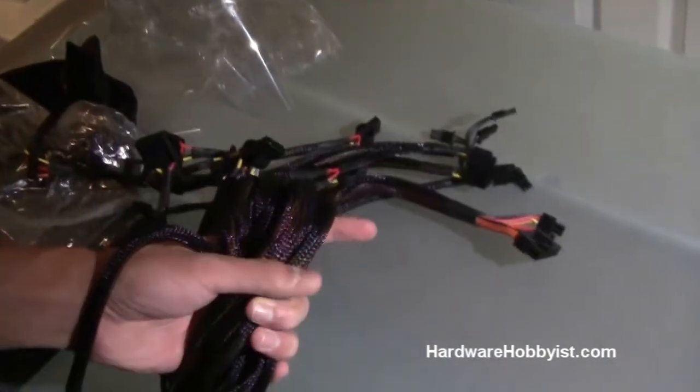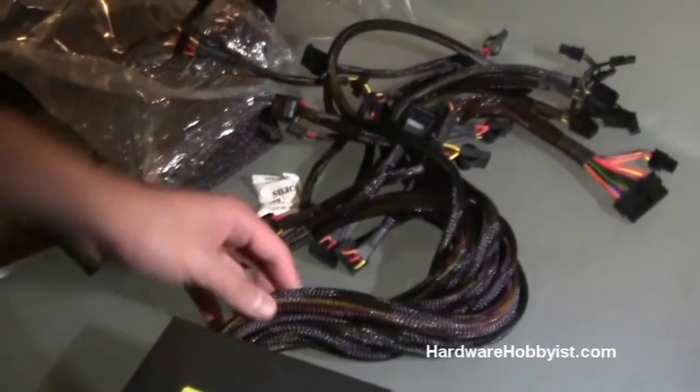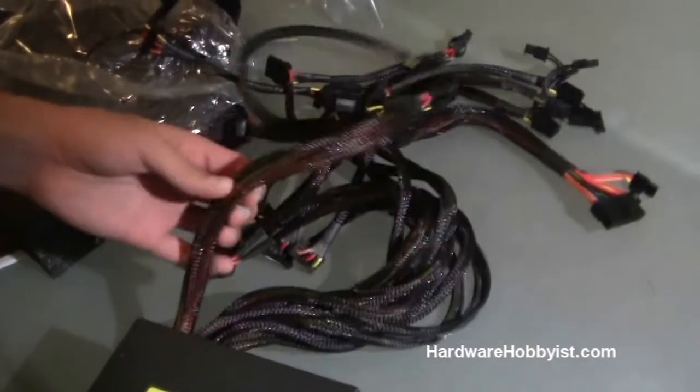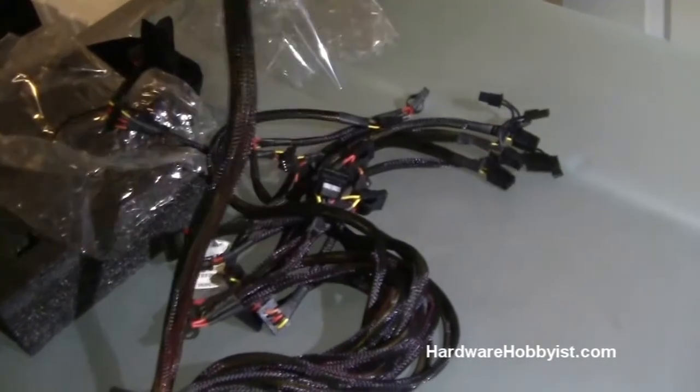One of the cons of a non-modular power supply is just that there are a ton of cables, so it's definitely going to require some cable management to get the maximum airflow. Good thing is Corsair was nice enough to braid them, so they look good and they're pretty easy to manage.